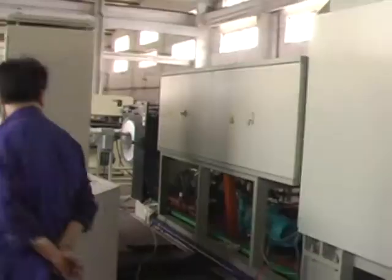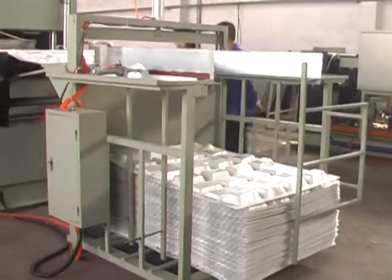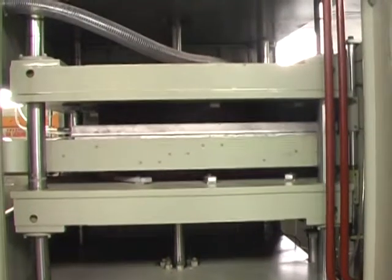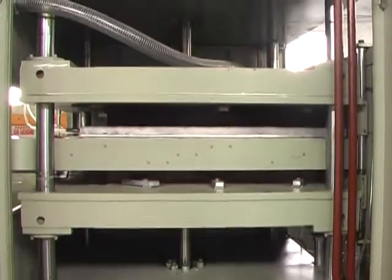The heat box has 2 heating sections. The heater is controlled by an Intelligent Digital Temperature Controller. When it reaches forming temperature, the sheet is sent to the forming section. After being formed,